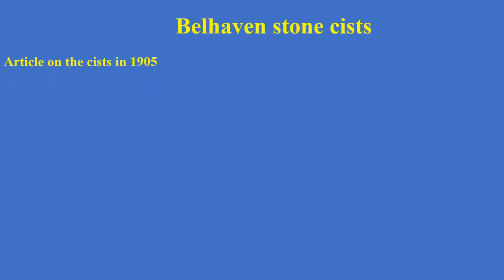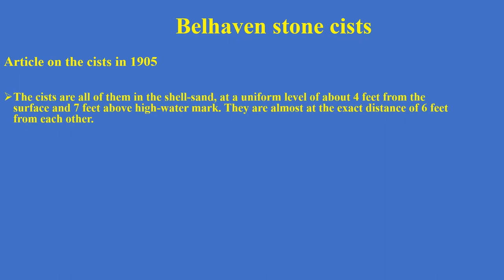The Belhaven stone kists were the subject of an article written in 1905, which David Anderson alerted me to. The author said the kists are all in shell sand - and you can see that below the turf on the golf course there is a mixture of sand and shells. They were at a uniform level of about four feet, seven feet above the high water mark, and almost exactly six feet apart from each other - very carefully laid out.